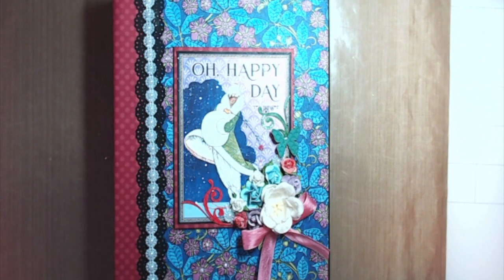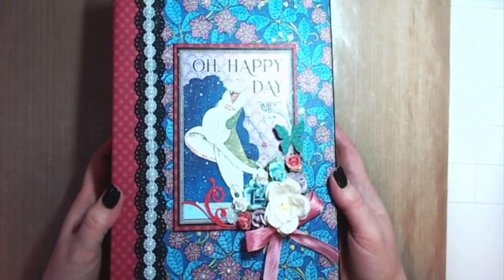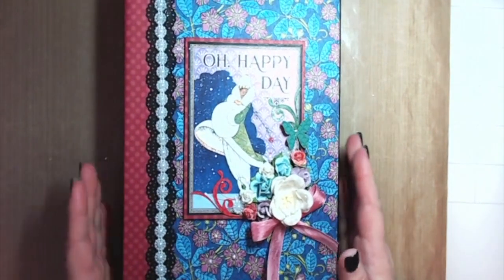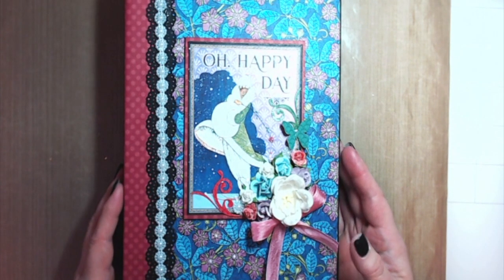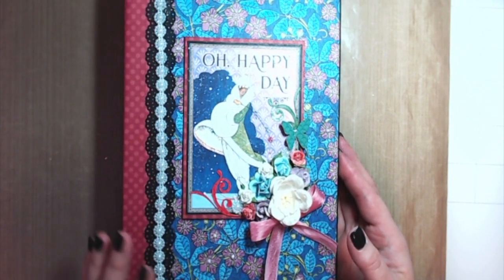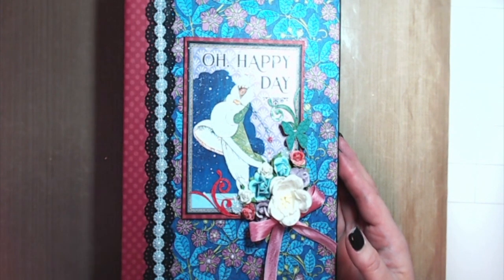Hi everyone and welcome back to my channel. I wanted to share with you today my next design project for Country Craft Creations. I made a waterfall folio featuring the Graphic 45 Fashion Forward paper collection. This is a gorgeous collection. If you want to see each individual page, there is a video on my channel that does a walkthrough of each of the pattern papers.